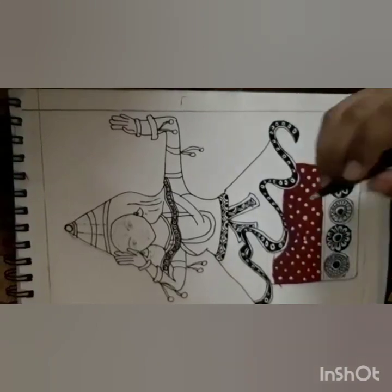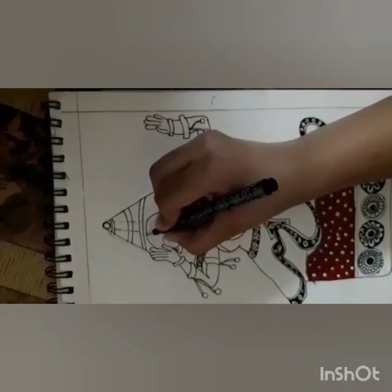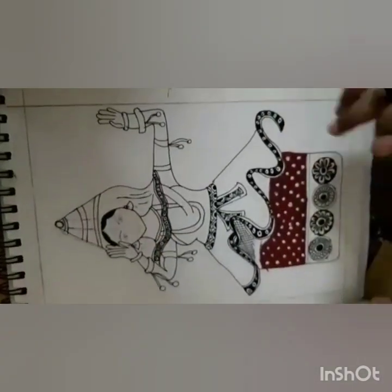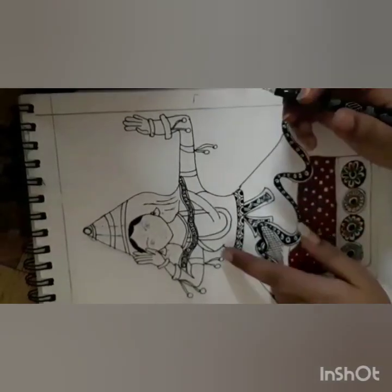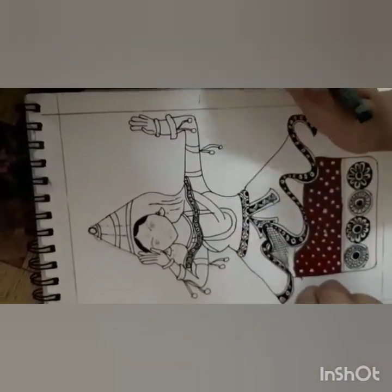Next we will do her hair part — let's color it. Now we'll make some patterns over here and here, and also make some of them over here, the same ones. So now let's wait for the final look.